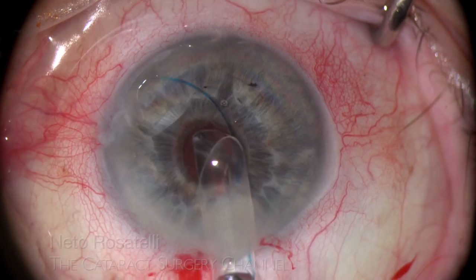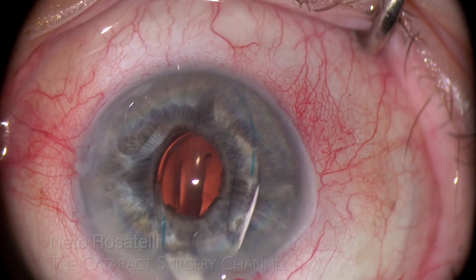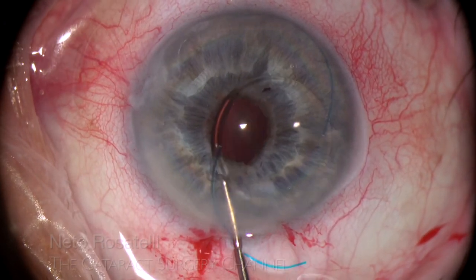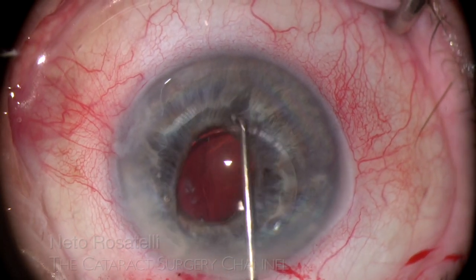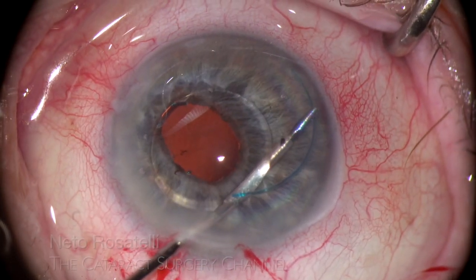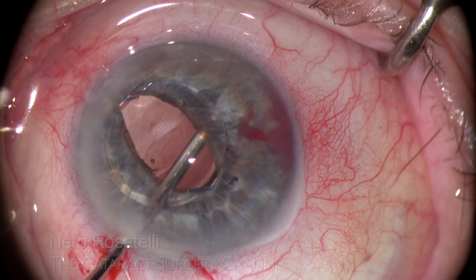The ideal IOL for this technique is a three-piece hydrophobic acrylic one and an AR-40 is chosen. Now carefully injection is performed to place the IOL's leading haptic over the iris in the anterior chamber. The trailing haptic is maneuvered through the pupil sliding along the posterior iris face to safely land in the sulcus without damaging the anterior hyaloid — no space for errors here. I then using the B-hex micro forceps ensure the second haptic positioning in the sulcus, maintaining the optic captured by the pupil. The haptic was entrapped in a few iris fibers and a small bleeding occurs, but the IOL is perfectly placed for fixation now.